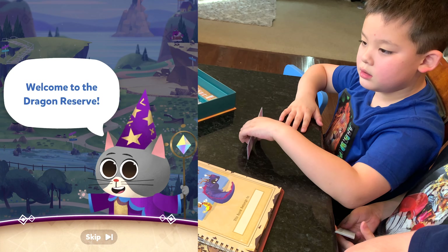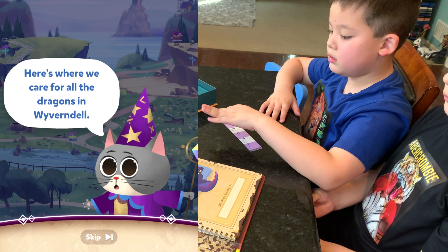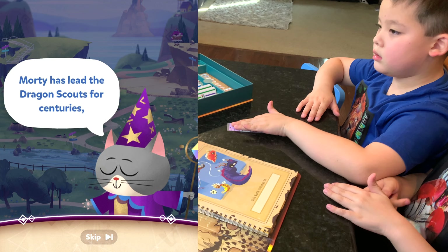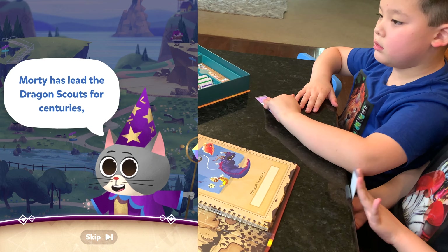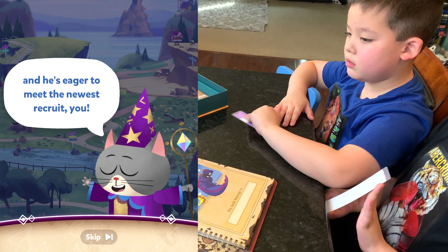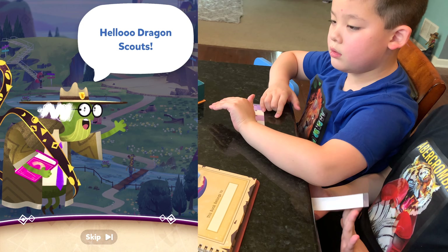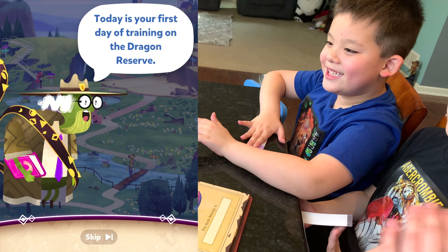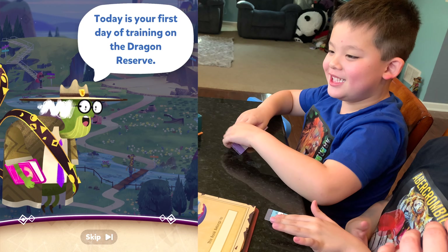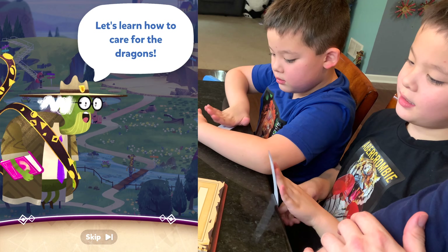Welcome to the Dragon Reserve. Here's where we care for all the dragons in Wyverndale. Morty has led the Dragon Scouts for centuries, and he's eager to meet the newest recruit — you. Hello, Dragon Scouts. Today is your first day of training at the Dragon Reserve. Let's learn how to care for the dragons.